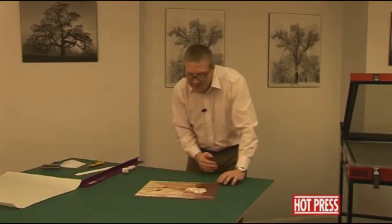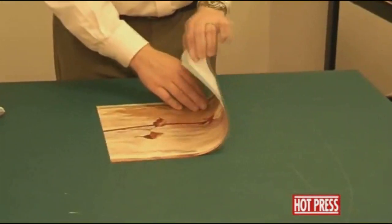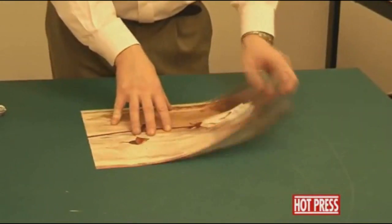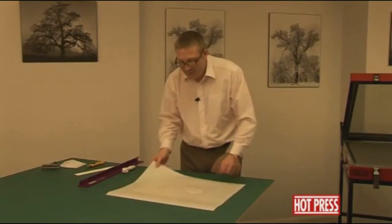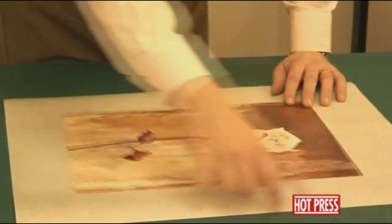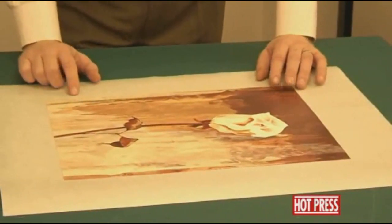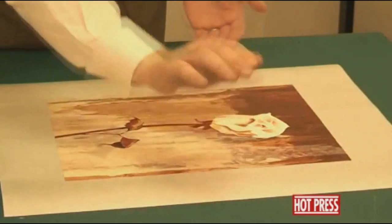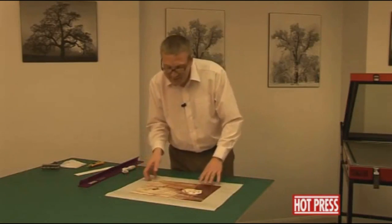The next thing we need to do is to laminate the surface of the print. We're not mounting it down onto a board — this is just an unmounted paper print. We've got here this heat seal film, a product called Satin Mat or Mat-X heat seal film. You'll notice that we've got it about 4 inches, around about 10 centimetres, larger than the print. The heat seal film and the canvas will get stretched around the back of the wooden stretcher frame and hold everything in place.